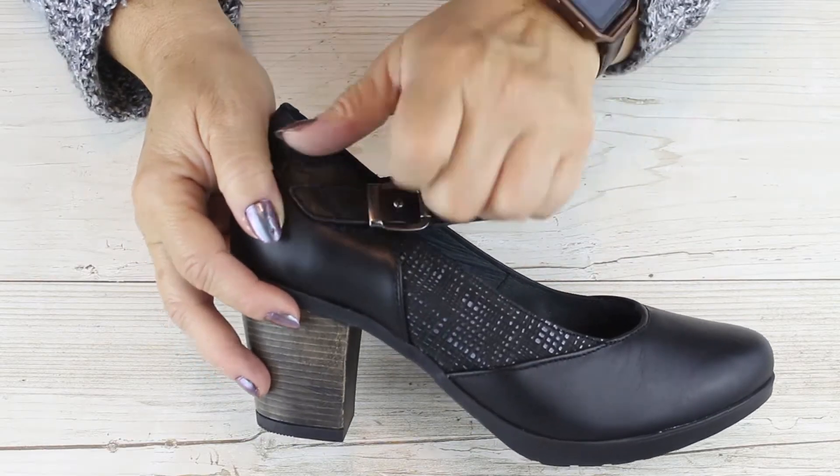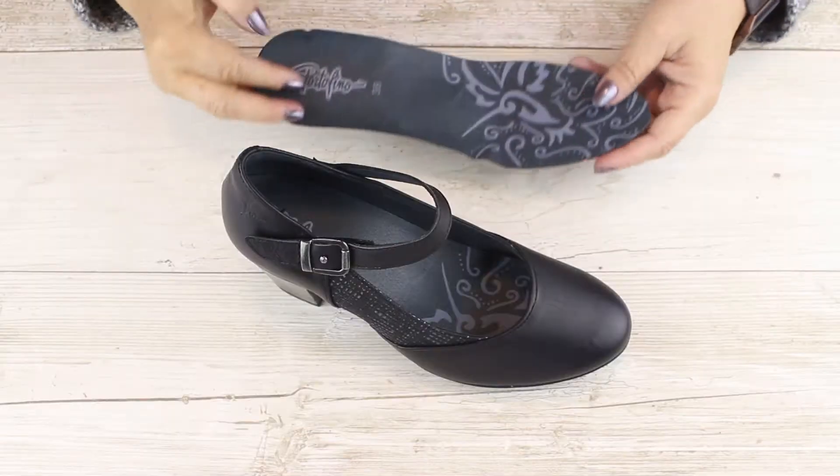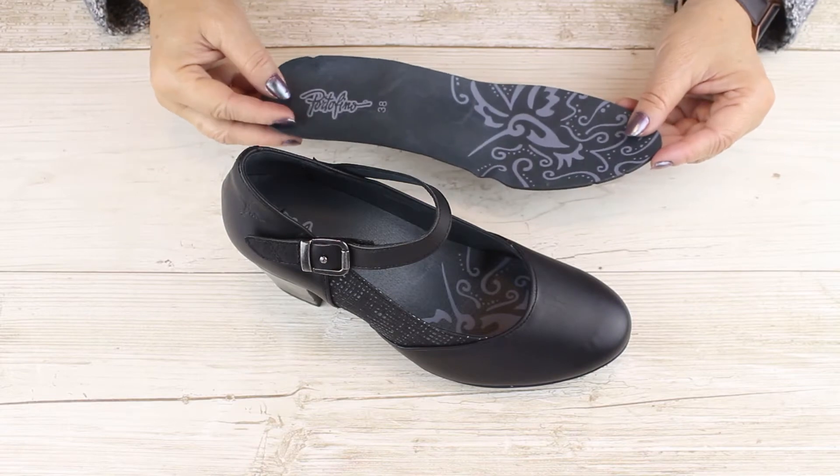A velcro strap with a decorative buckle makes it a breeze to adjust them. The footbed is removable, if orthotics are necessary.